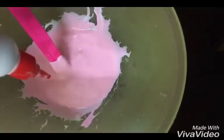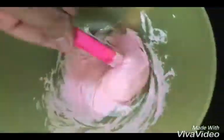Finally, add in your shaving cream and mix it up. Then add in your baking powder. Now dip your finger into the activator and knead your slime well.